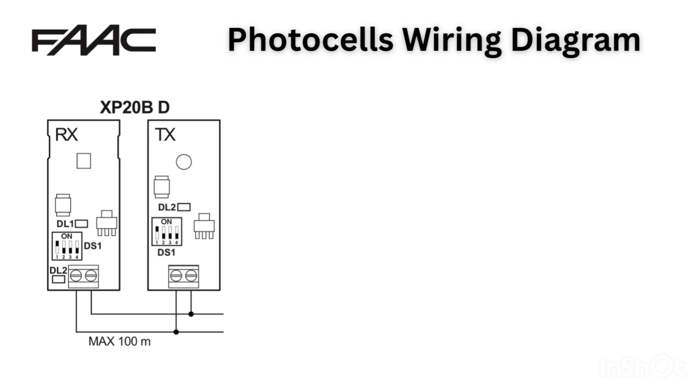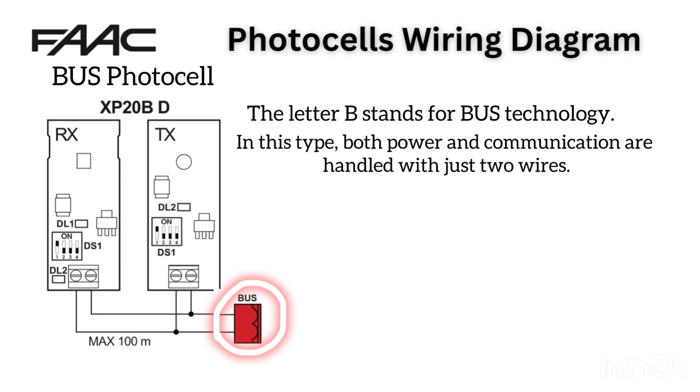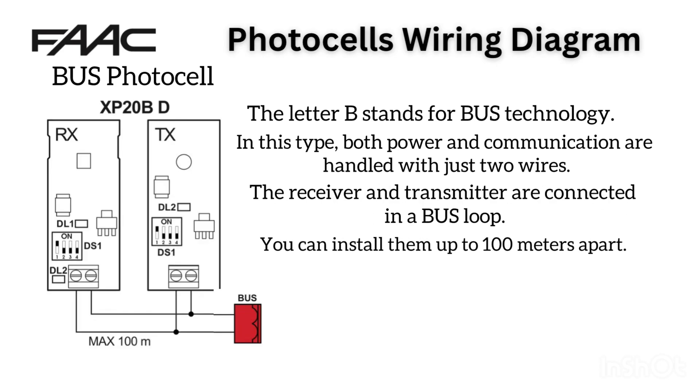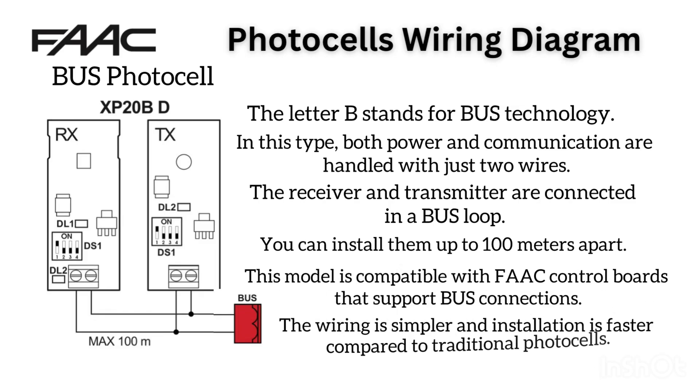XP20BD Bus Photocell. Finally, let's check the FARC XP20BD. The letter B stands for bus technology. In this type, both power and communication are handled with just two wires. The receiver and transmitter are connected in a bus loop, and you can install them up to 100 metres apart. This model is compatible with FARC control boards that support bus connections. The wiring is simpler and installation is faster compared to traditional photocells.